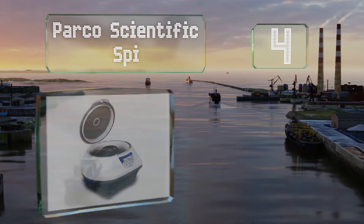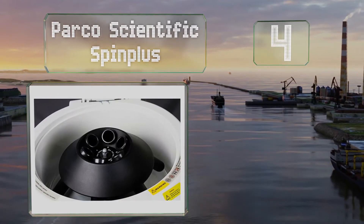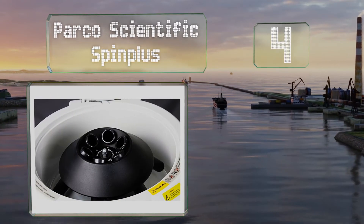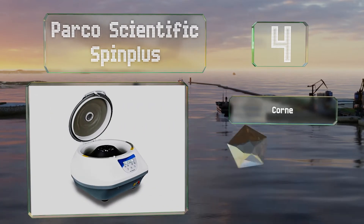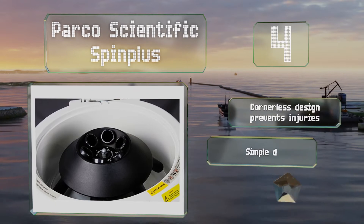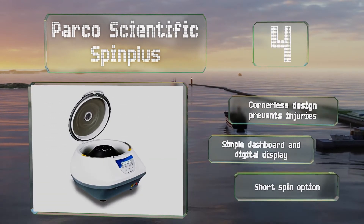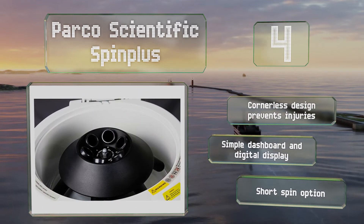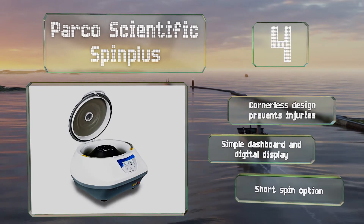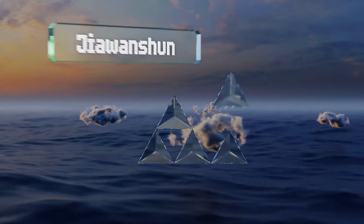Halfway up our list at number four, the Parco Scientific Spin Plus offers a maximum speed of 5,000 RPM and can hold up to six 15-milliliter tubes. While this may not be enough for some applications, if it works for you it'll save you space and money. The cornerless design can help prevent injuries, and it's equipped with a simple dashboard and digital display along with a short spin option.